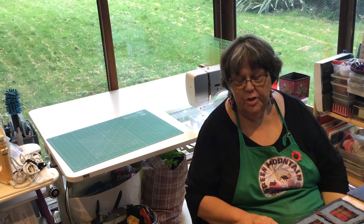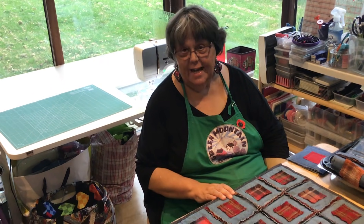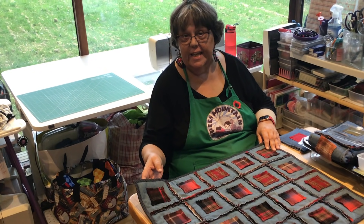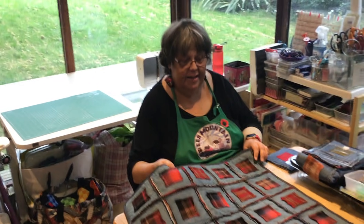Hi, I'm Paula Doyle and today I'm going to show you how to make a ravioli quilt. The good thing about this quilt is it's made with recycled or upcycled jeans and flannel, so there's nothing that needs to go into landfill.